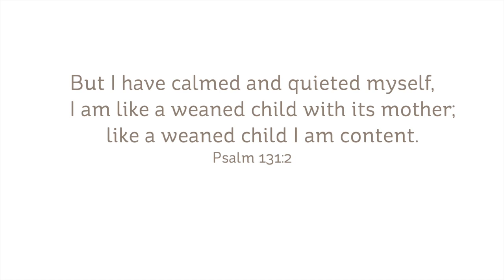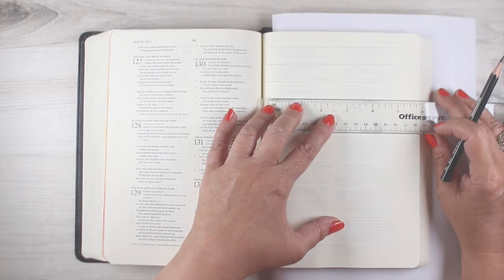In Psalm 131, the scripture says, 'But I have calmed and quieted myself. I am like a weaned child with its mother. Like a weaned child, I am content.'